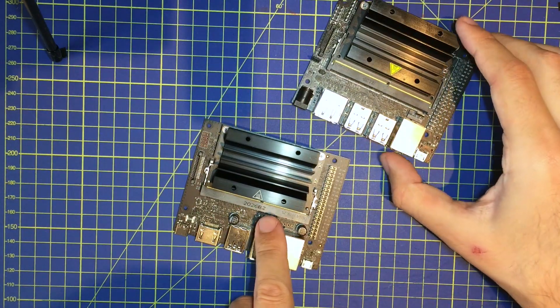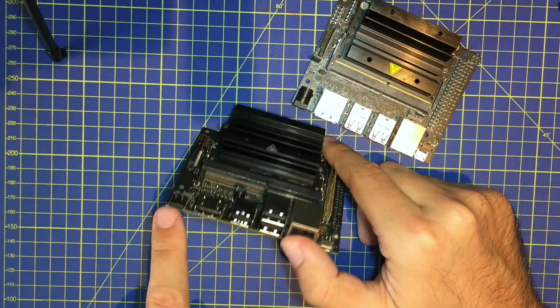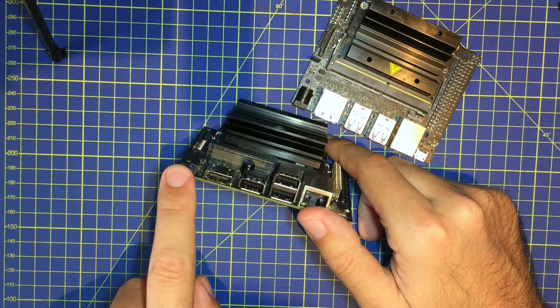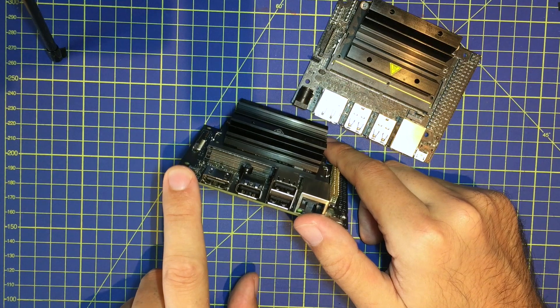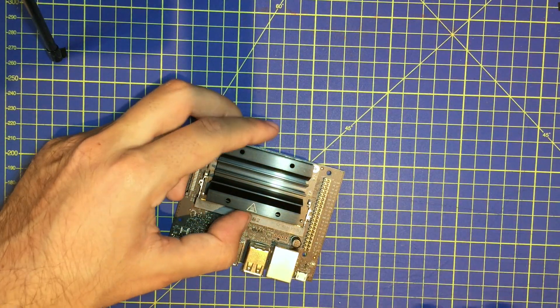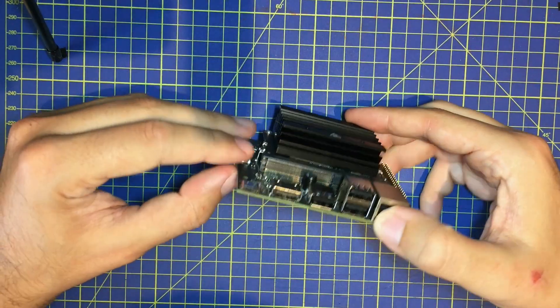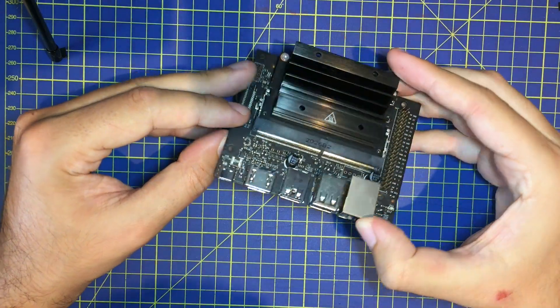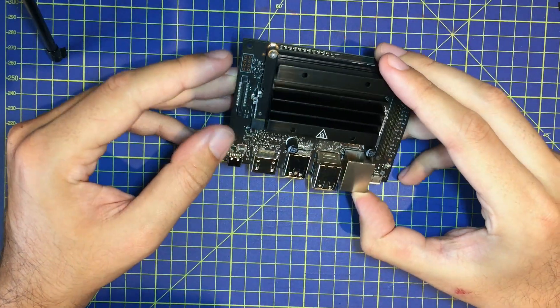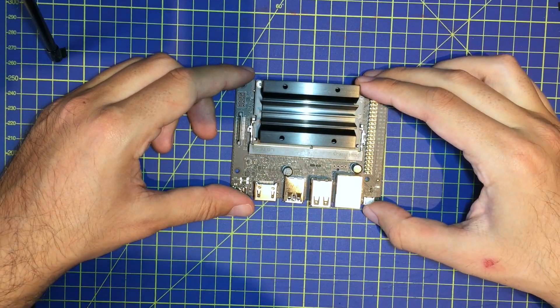For example, this is really useful if you have the 4 Giga version but prefer to work with a USB-C power plug — you can switch the module. That's the information about the carrier. Now I want to see how it works in action, so let's go see how it works.